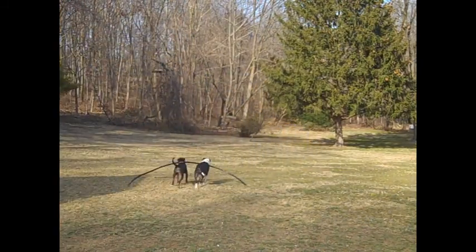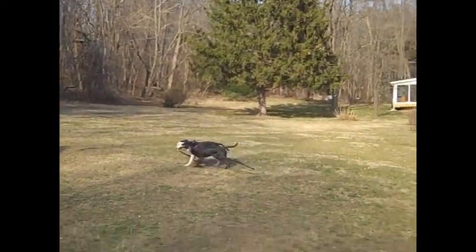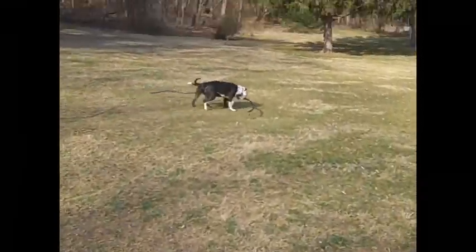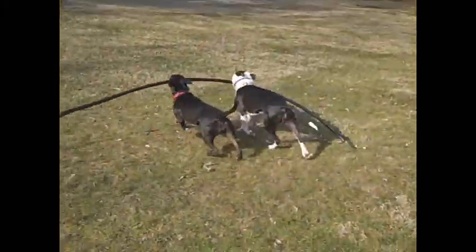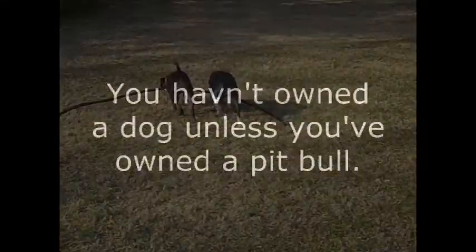And then you've got to let them have it.